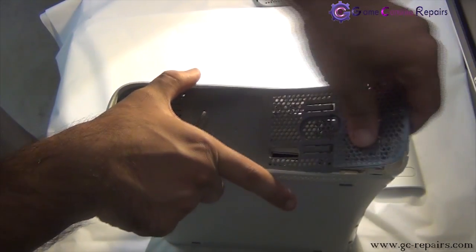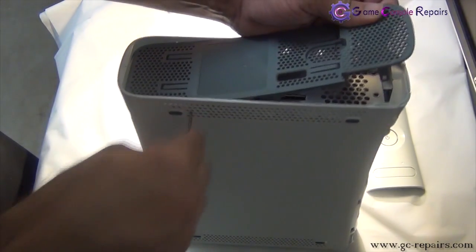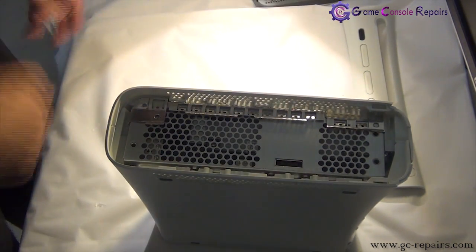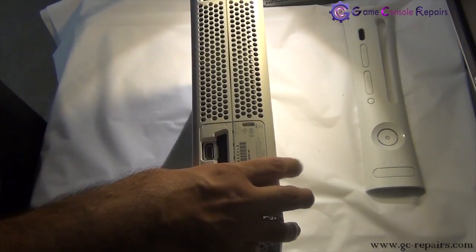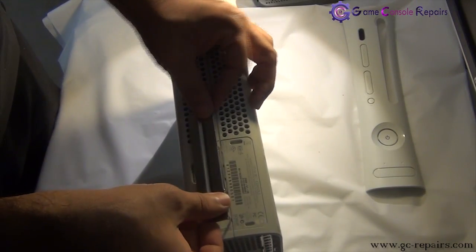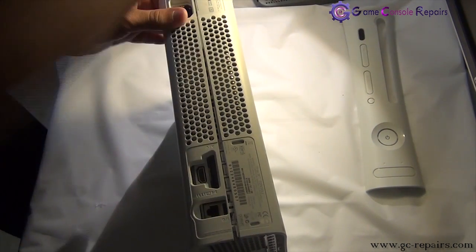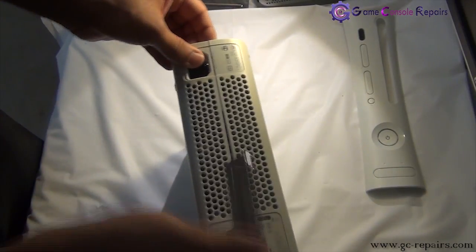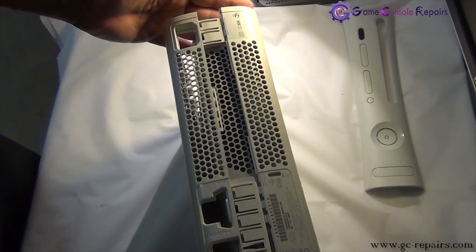Now the other side. This comes off as well. Next we'll be removing the bottom half. Grab your Xbox 360 unlock tool set and place it in here, simply push it — and there you go, this side is off. Grab the other unlock tool set and follow the same on the other side as well — simply push it and it's separated.